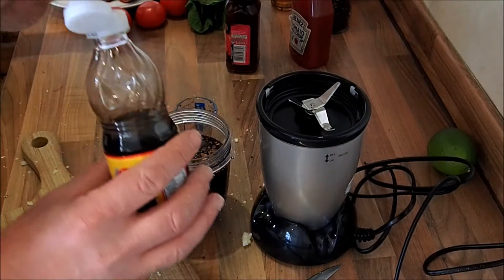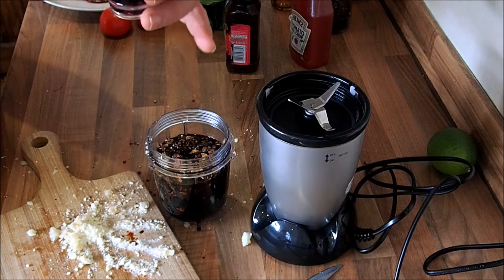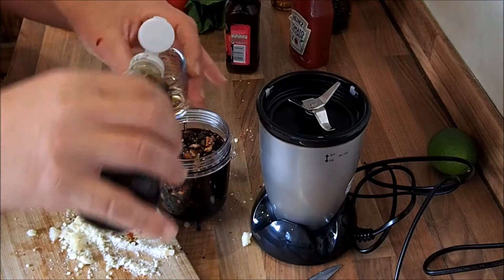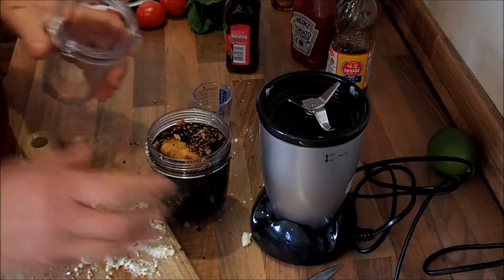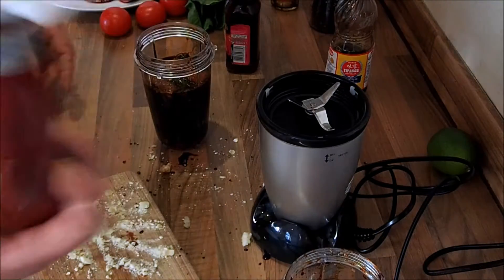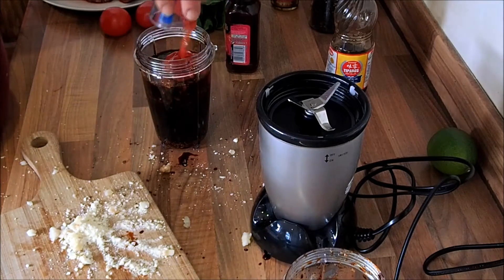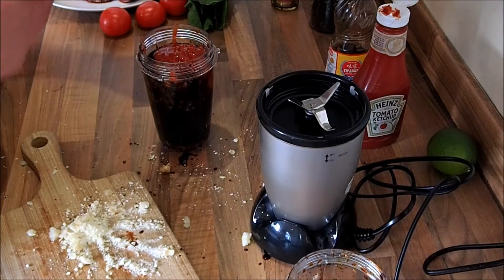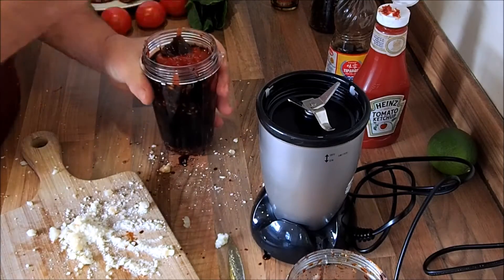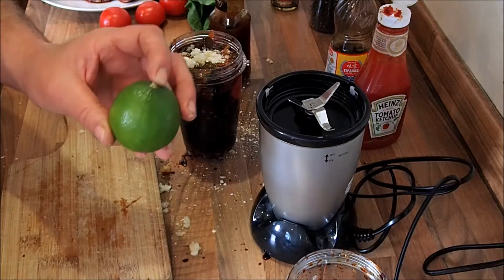Fish sauce — this stuff stinks. Two tablespoons of this. You find it all over South East Asia as one of the main ingredients. Going for a larger cup on the processor. Four tablespoons of ketchup, and a similar amount of oyster sauce as well. That's been a bit tricky to get out, hopefully I've broken enough of a seal.